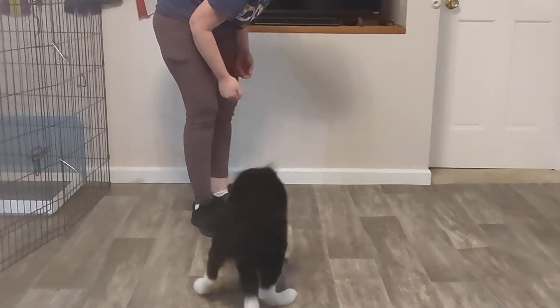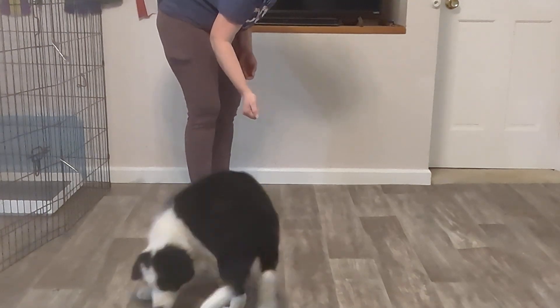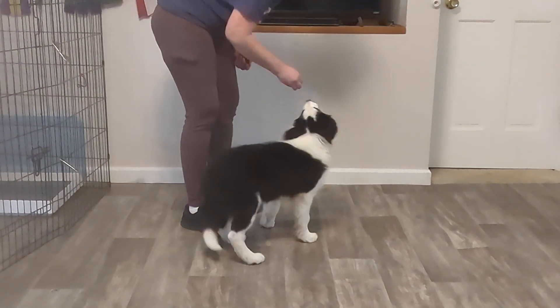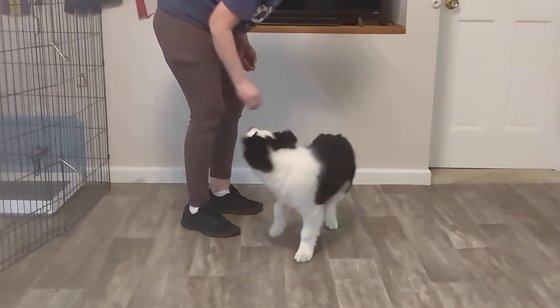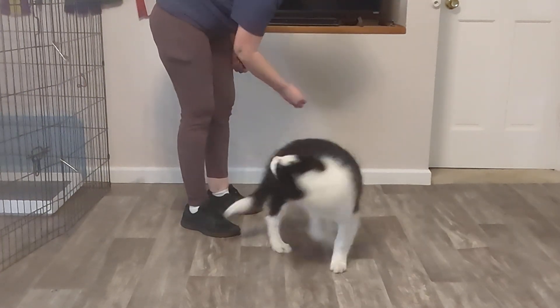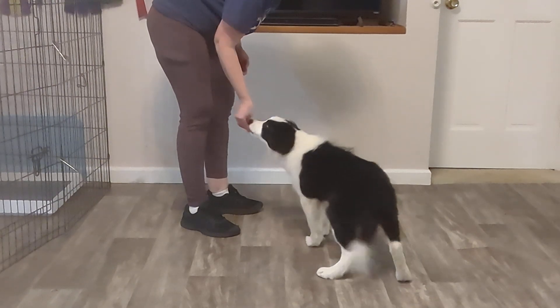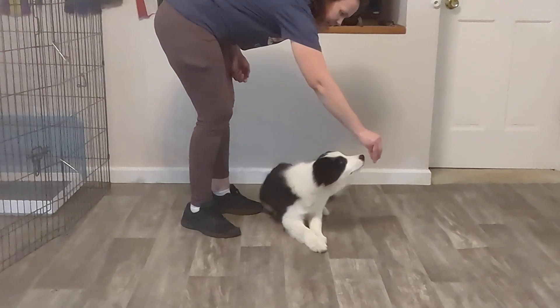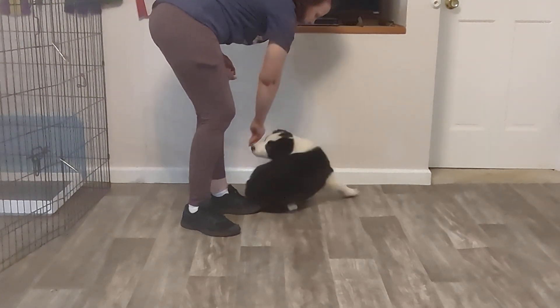You need to go very slow with most dogs when doing this, because they will lose your hand halfway around. If you're moving too fast, your dog is not going to be able to follow it — that's not going to work. So with their nose right there, we're going to twist.